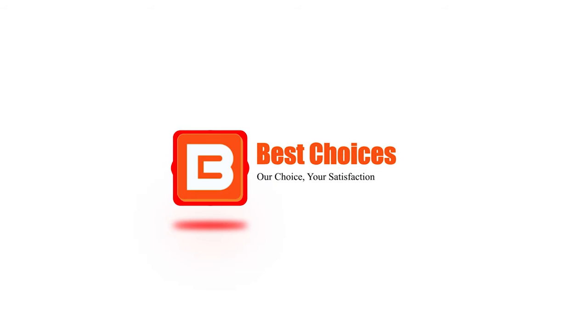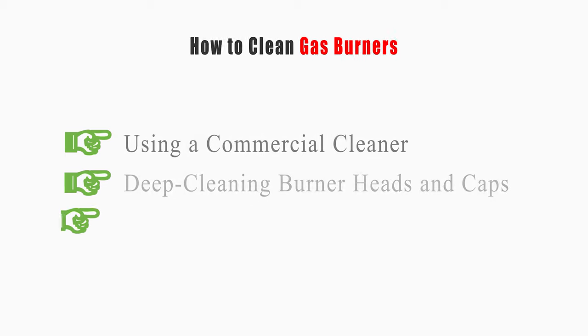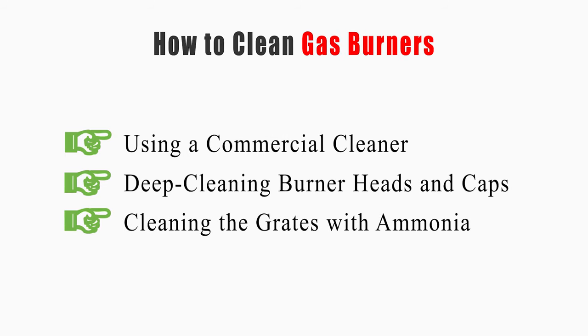Welcome to Best Choices. This video will tell you how to clean gas burners using a commercial cleaner, deep cleaning burner heads and caps, and cleaning the grates with ammonia. Now let's get started.